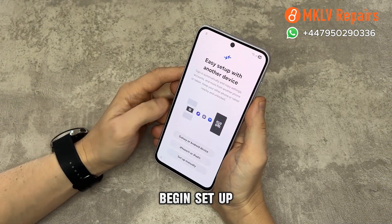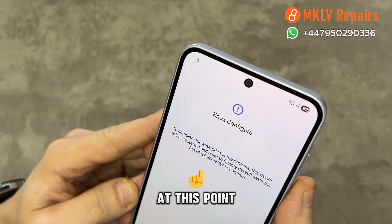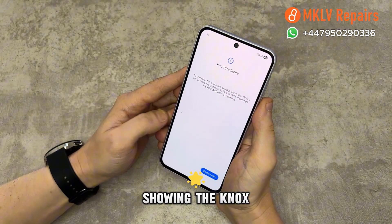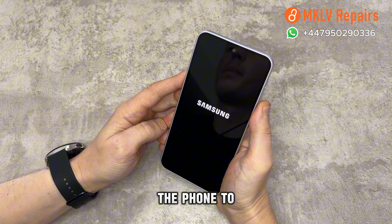When the phone powers back on, begin setup again. After the Wi-Fi screen, something important will happen. At this point, we'll ask you to send us a photo showing the Knox status. When you see the Knox display, simply press restart and wait for the phone to turn back on.